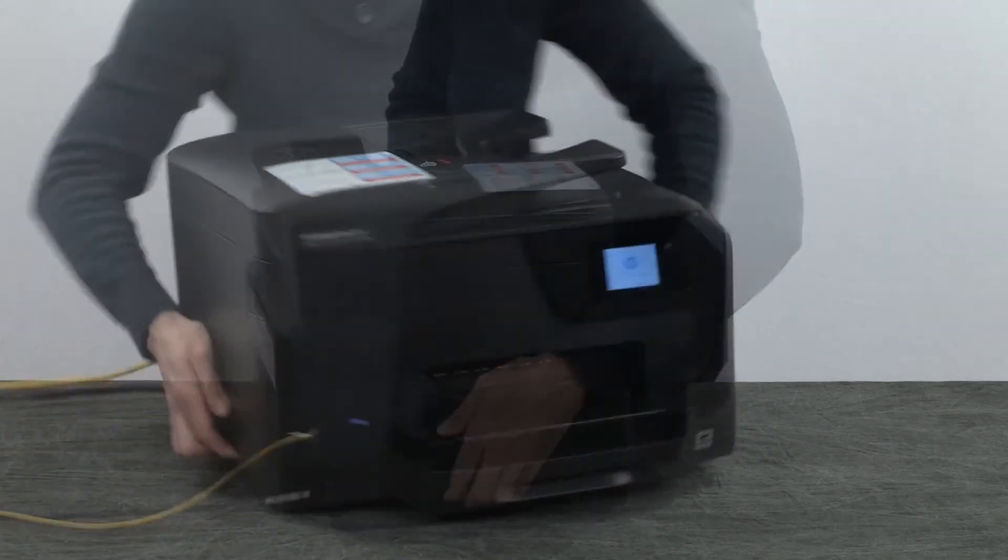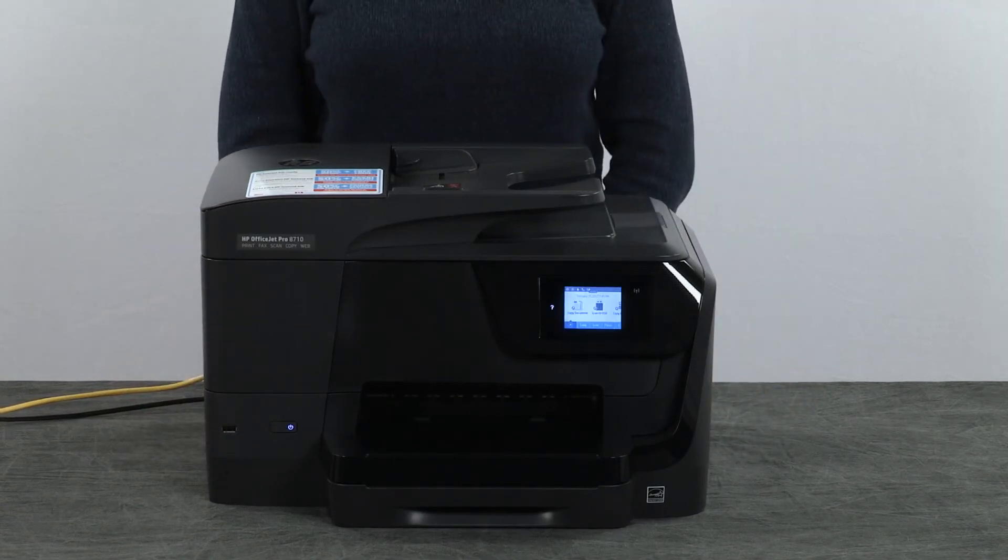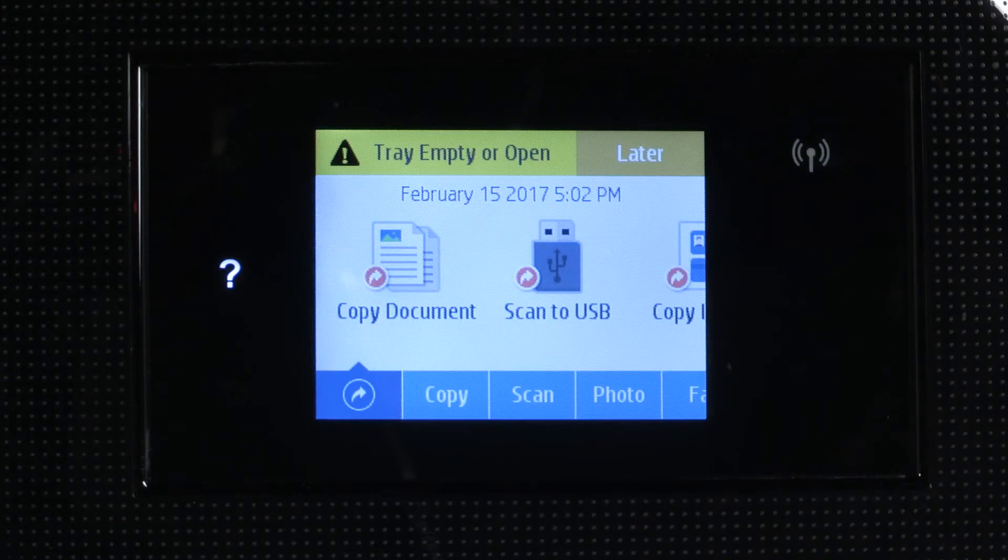Return to the front. The printer should power on automatically. If it does not, press the power button. Try to print a document again. If there is still an error on the printer, continue to the next step.